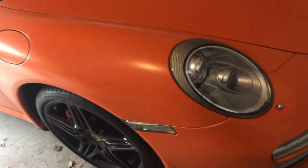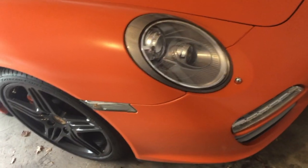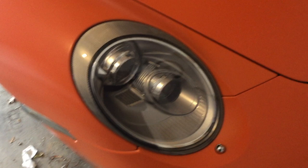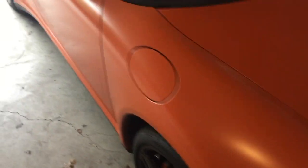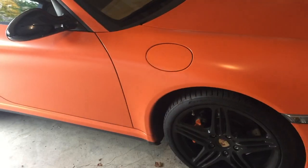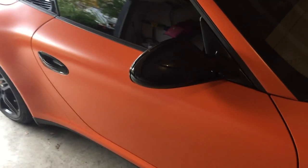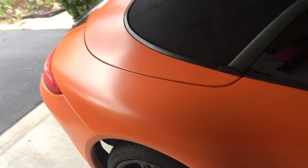I just wanted to give a little update on the wrap and how it's holding up. I've had a couple people ask me on some forums, and it's been over a month now. One thing I've noticed with the satin wrap is that it definitely seems to look cleaner than when the car was black.